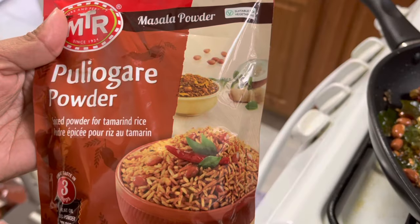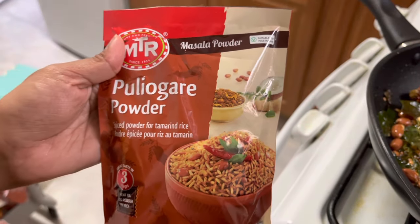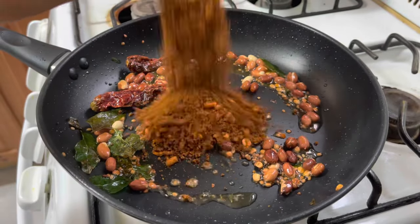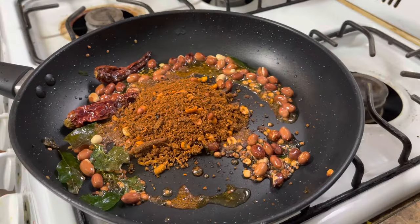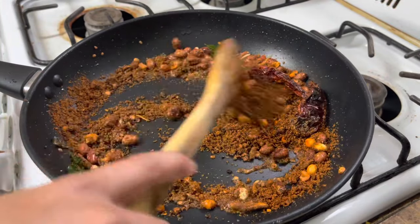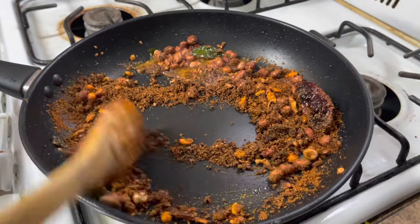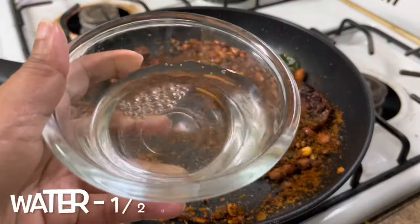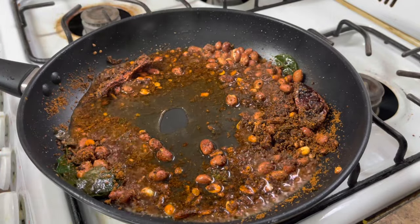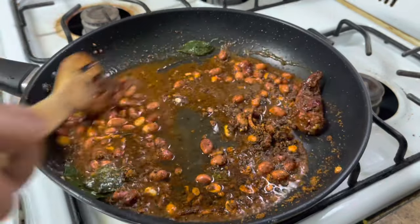For this recipe I am going to use MTR puliogare powder — four tablespoons. If you don't have this MTR puliogare powder, check my description box for the recipe of puliogare masala. Add half a cup of water and mix the masala properly.